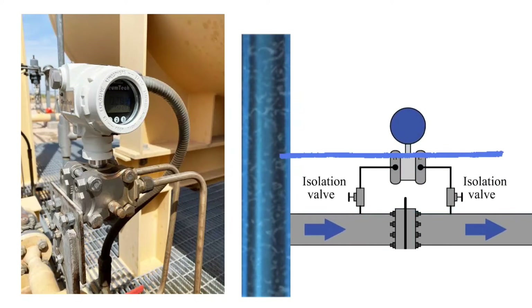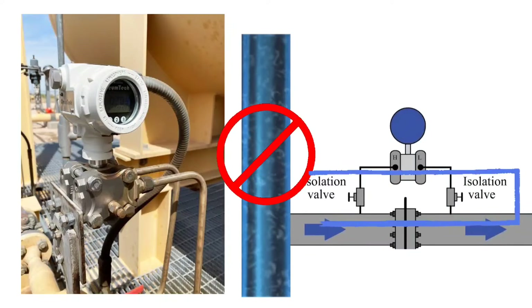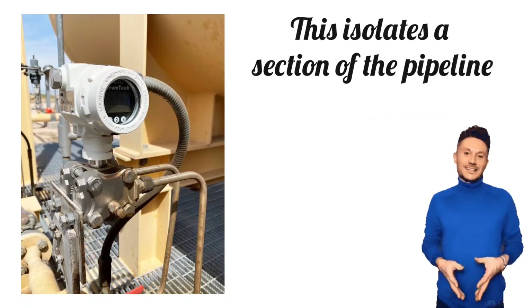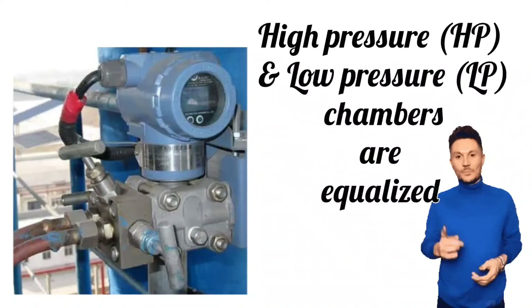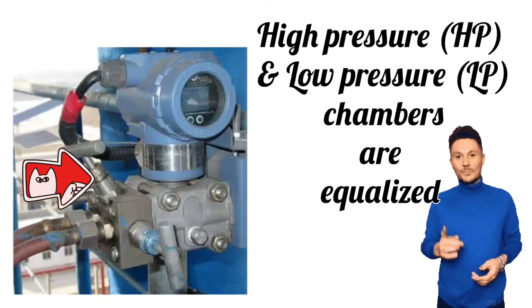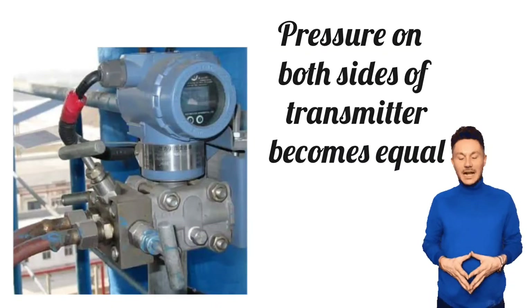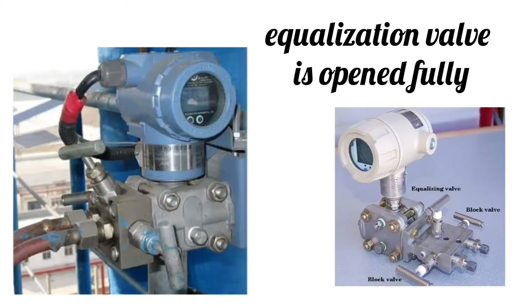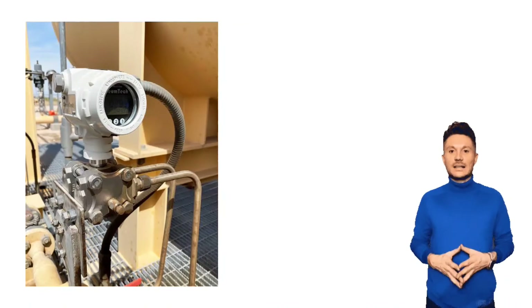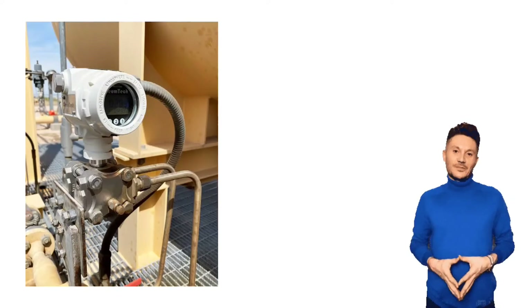Isolation valves are used here. First, isolation valves are used to temporarily stop fluid flow, which isolates a section of the pipeline. After isolation, the high pressure (HP) and low pressure (LP) chambers are equalized, so that pressure on both sides of the transmitter becomes equal. To equalize, the equalization valve is opened fully. When fluid flow is stopped and the chambers are equalized, the system becomes static.